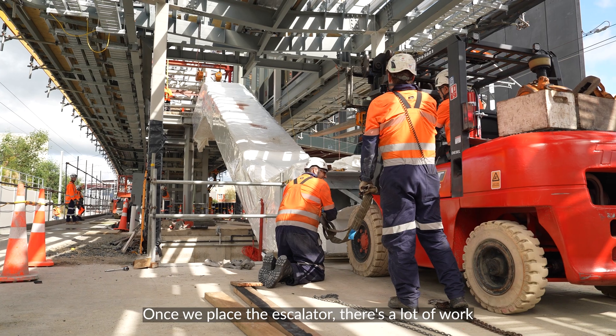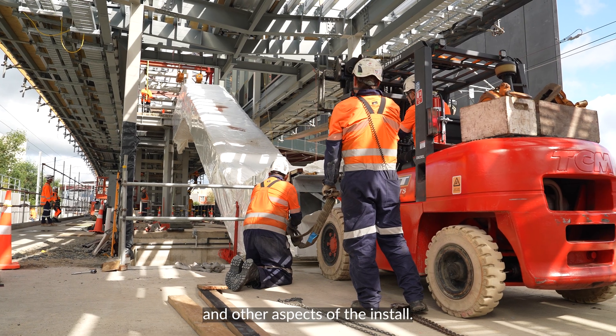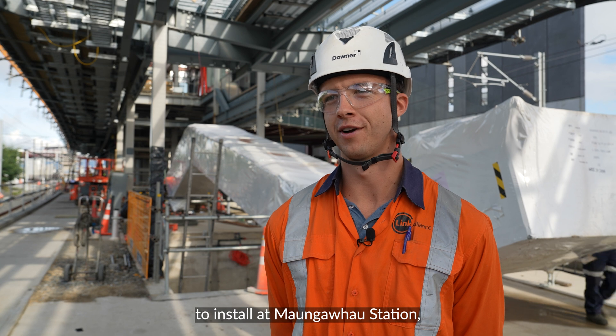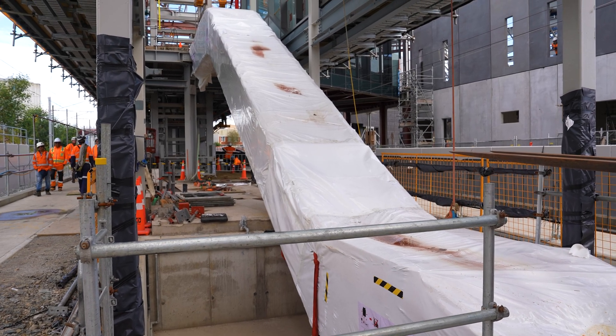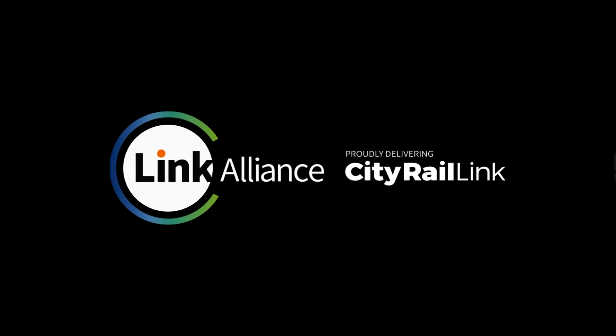Once we place the escalator, there's a lot of work in the following weeks for the commissioning and other aspects of the install. The job's not done here yet — we've got another four escalators to install at Mangafo Station, so we'll take what we've learned installing these two and carry that across to the next ones. We'll see you next time.